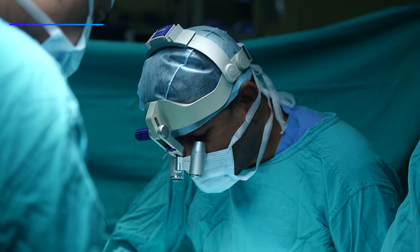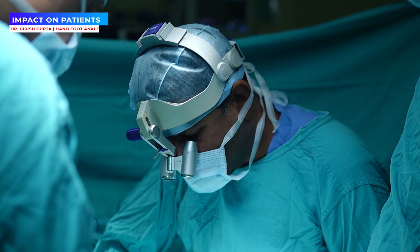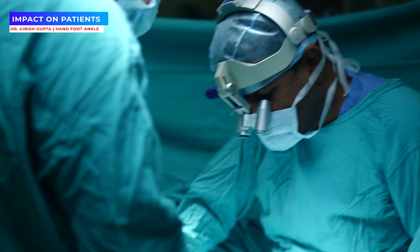With carpal tunnel syndrome, patients have many problems. They have had these problems for a number of months.